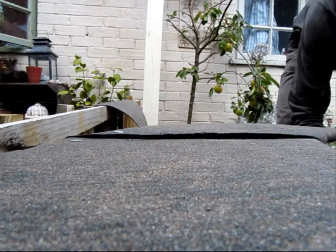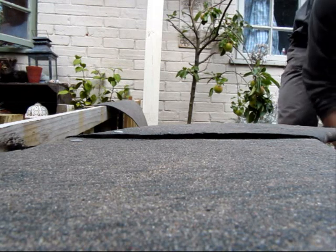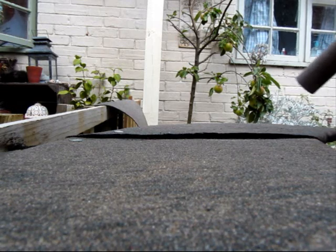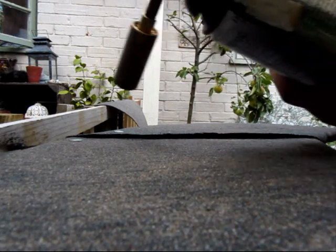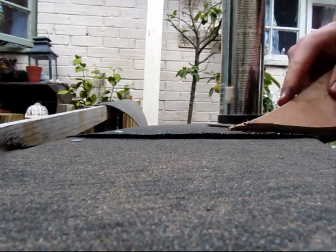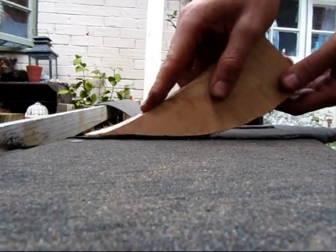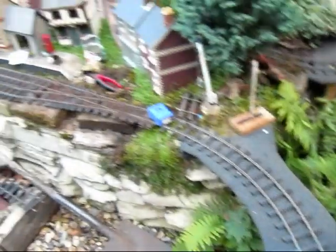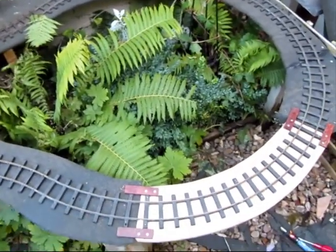The pieces of felt were then joined by means of melting the edges with a blowtorch and squidging it down a bit. And with the Pico set-track panels lightly nailed down temporarily, this bit of a line is ready to use.